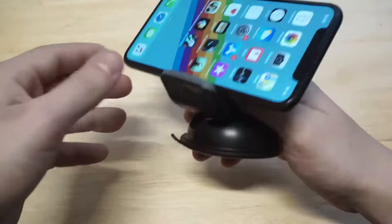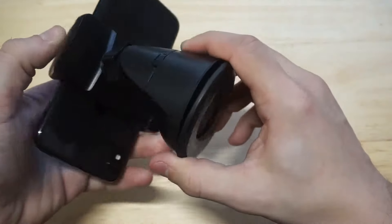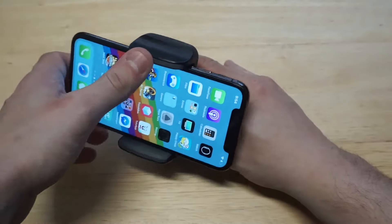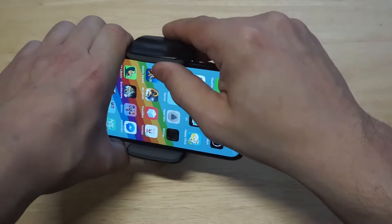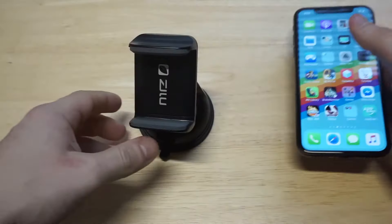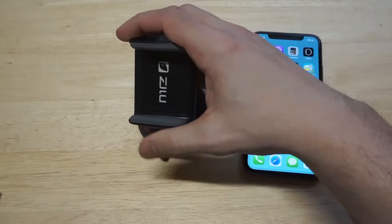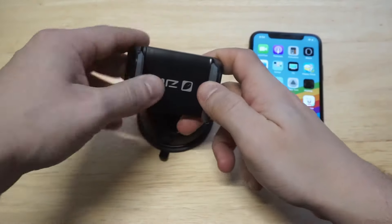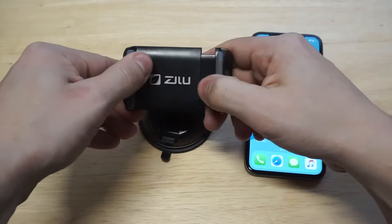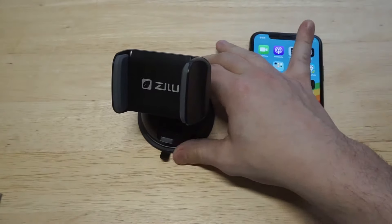It shouldn't leave any residue either — I was reading that it wouldn't, and I didn't see anything. As far as rotation goes, really really nice on this thing. Getting your phone in and out of here is going to be pretty easy. As far as the weight on this thing, it's not very heavy either, which is good — so it's not super bulky. When you're done using it you could just throw it in a cup holder or somewhere in your car where you can get easy access to it.